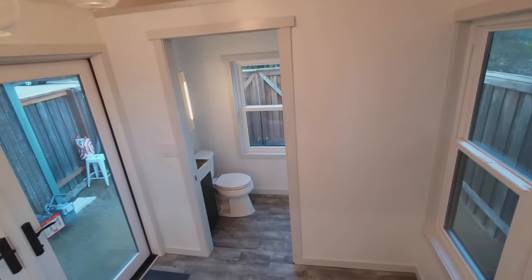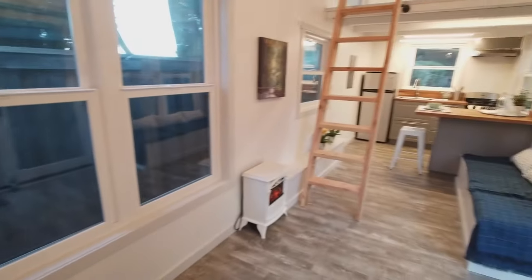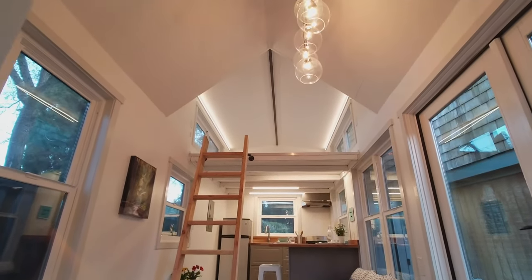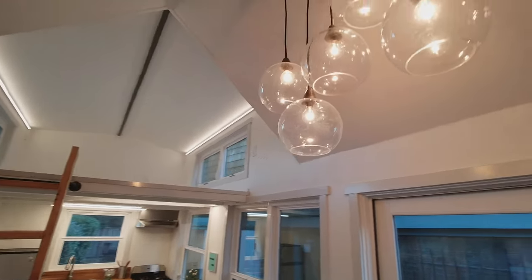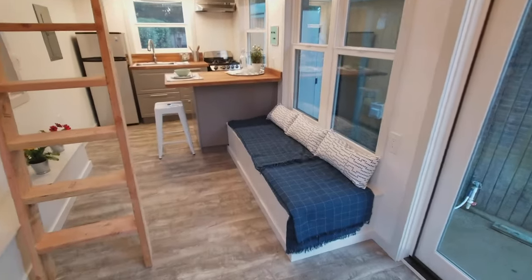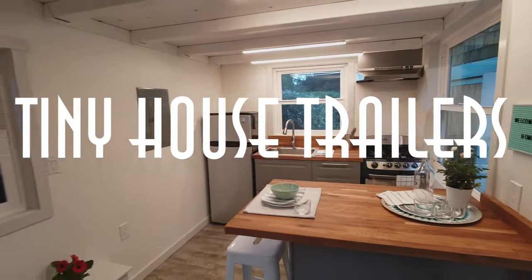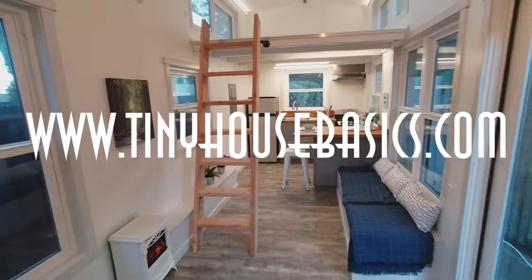We hope you enjoyed this tour of the Rubicon tiny house. This was built on a 24 foot long by 98 inch wide tiny house basics trailer. We build over 450 tiny house trailer foundations every year for DIYers and builders all across the country and Canada. To request a free quote, go to our website at tinyhousebasics.com. You can also find out more information about our shells and our full builds on our website as well.